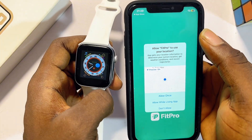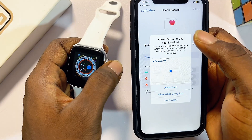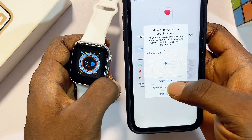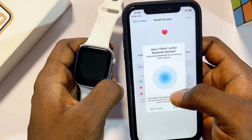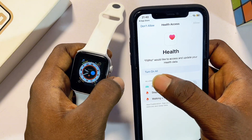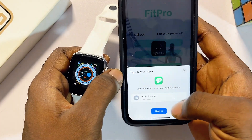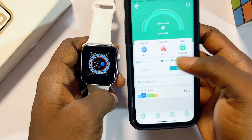The setup process for most smartwatches is quite simple. All you have to do is proceed to give the app all the permissions it asks for. If your smartwatch requires you to sign up, make sure you sign in with your email or Apple ID. Go ahead and click Allow for each permission prompt — Allow, Allow, Allow — then click Turn On All, and then sign in with Apple ID and select your account.